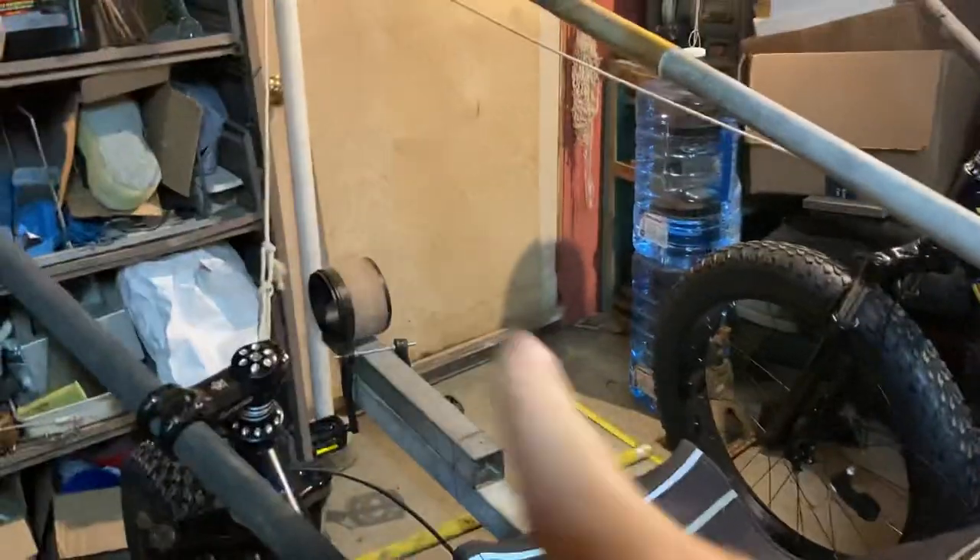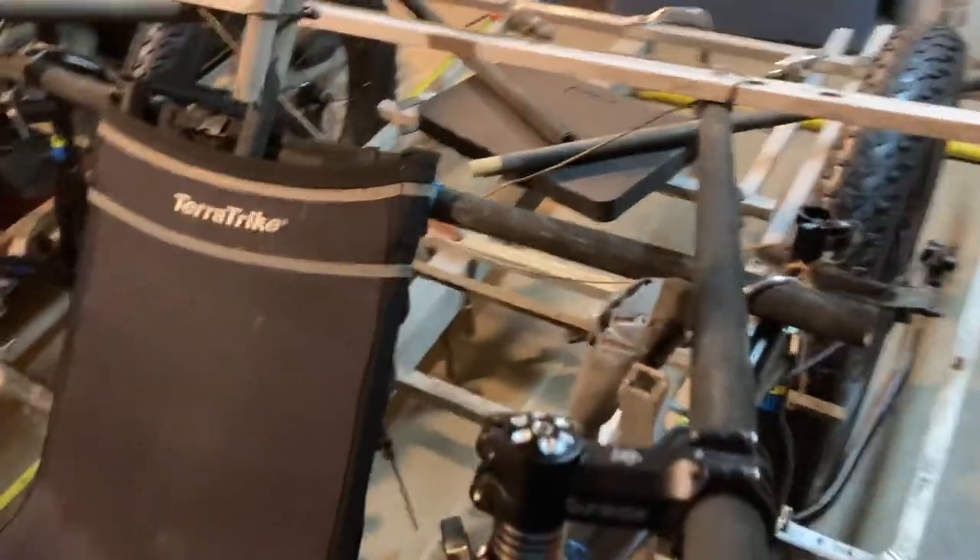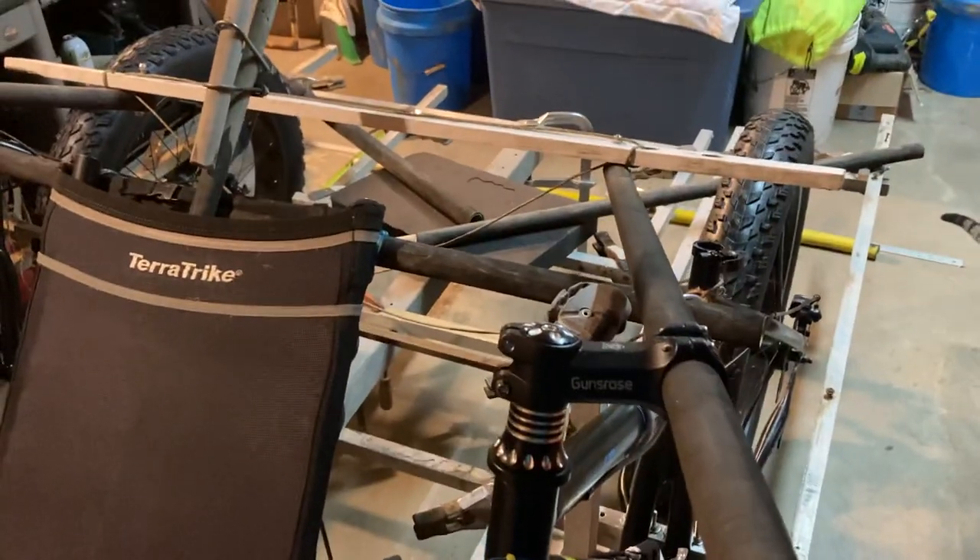Now I'm at the steering section. Most steering goes in the front, but I wanted easy access through the front, so I put the steering in the back.